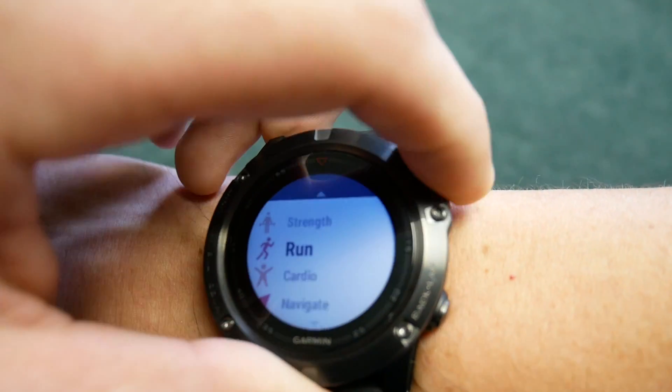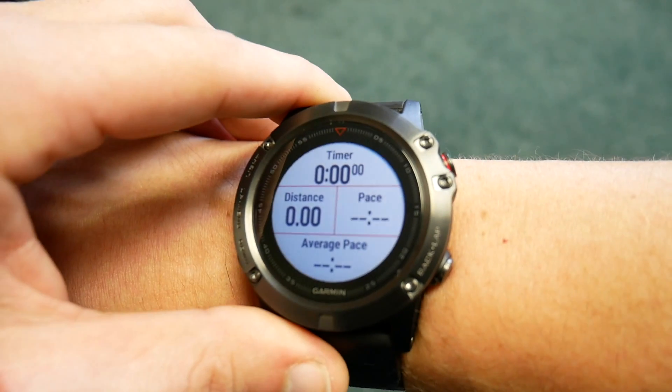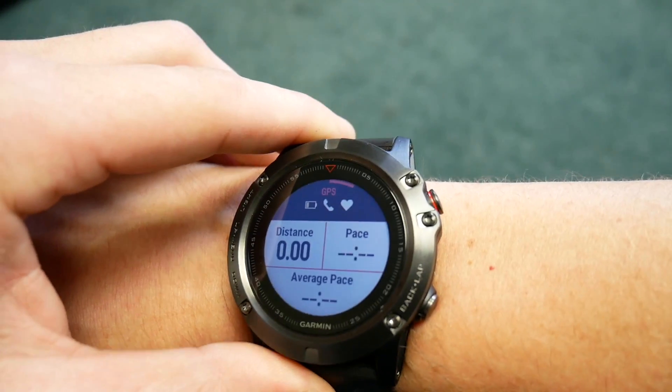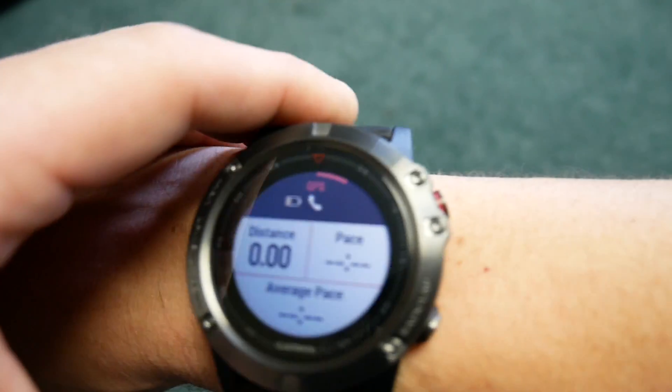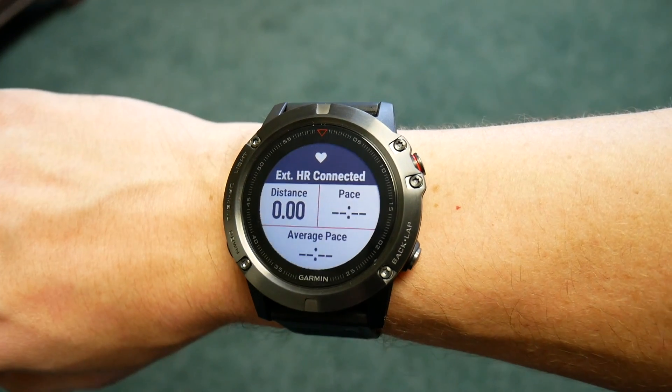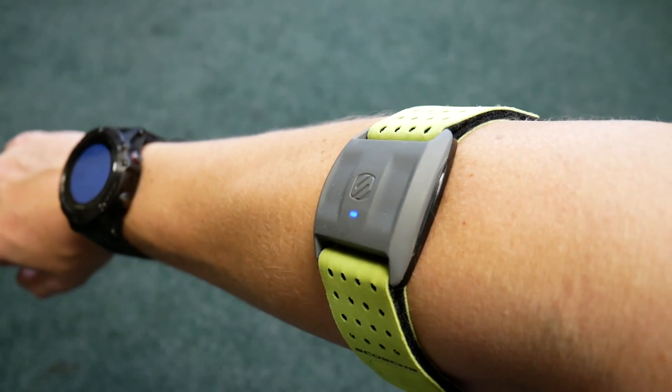Now that the sensor is attached, you can go into the workout menu, select a workout, and you'll notice that the internal built-in optical heart rate sensor is not turned on. In a moment it'll say that it's found an external heart rate sensor connected to the device that it's going to be using instead of the onboard sensor.